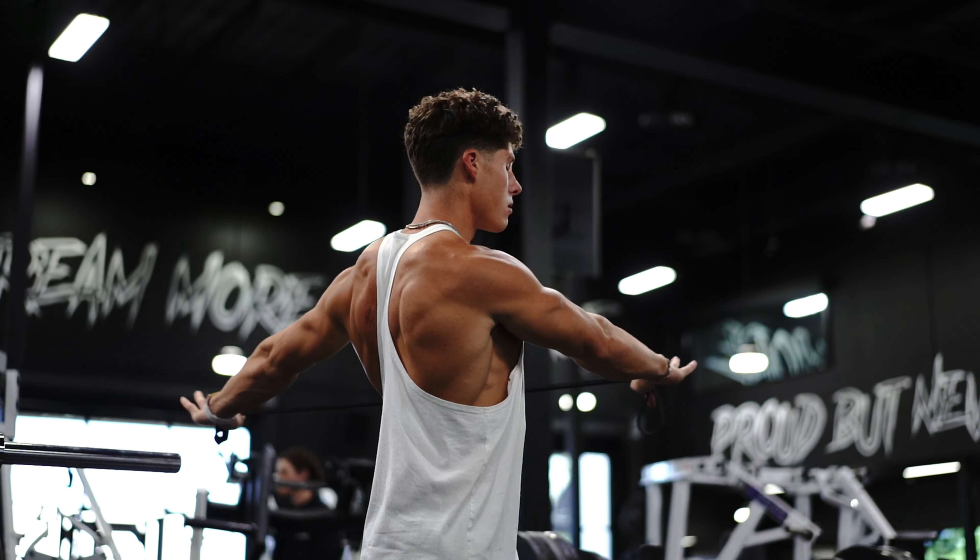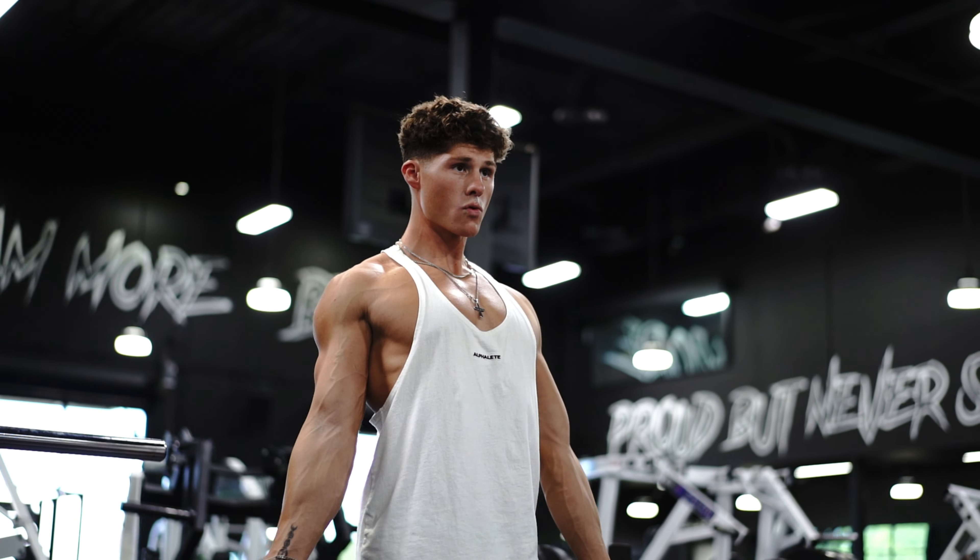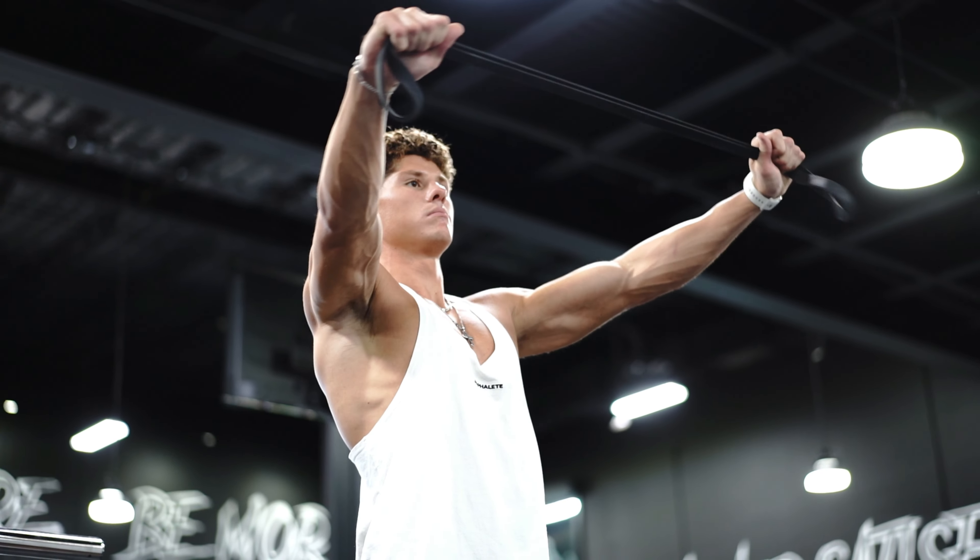I'll grab one of these thick resistance bands — I've got these all over the gym at Alphaland. Pretty much do the same thing: some rotations, some reverse dislocations. I'll grab the band in the middle and just pull it apart to make sure my rotator cuffs are warmed up.